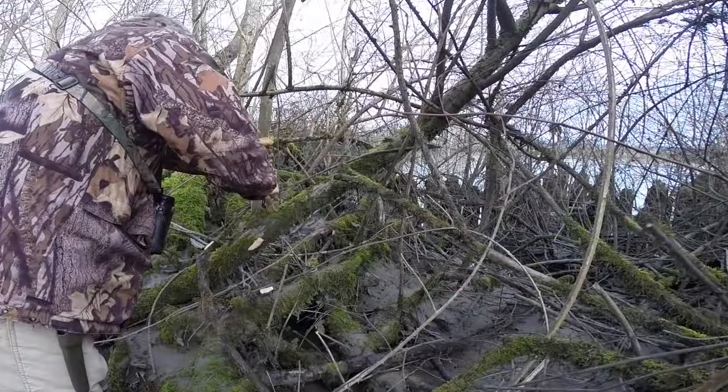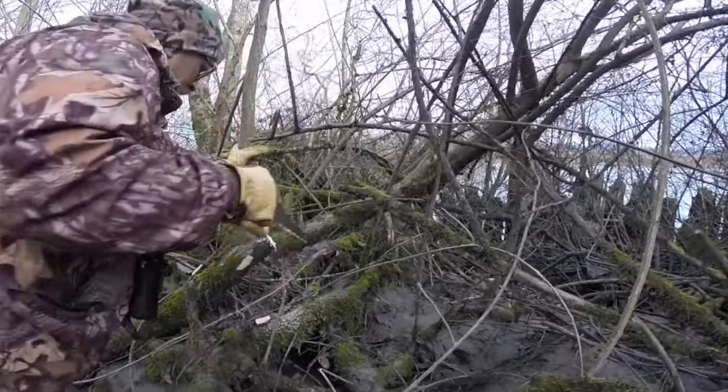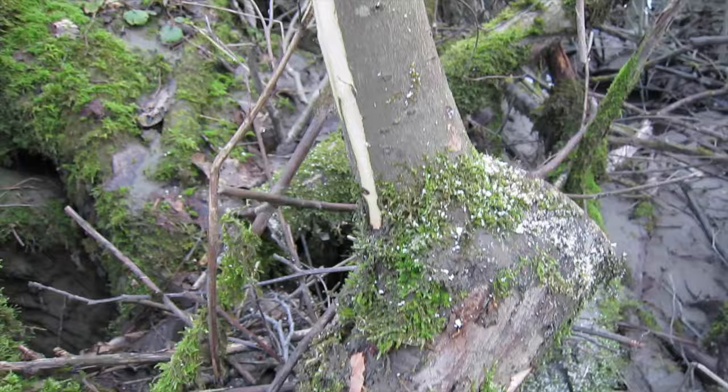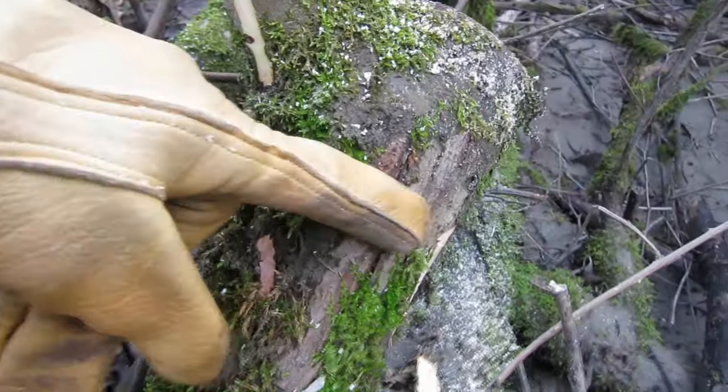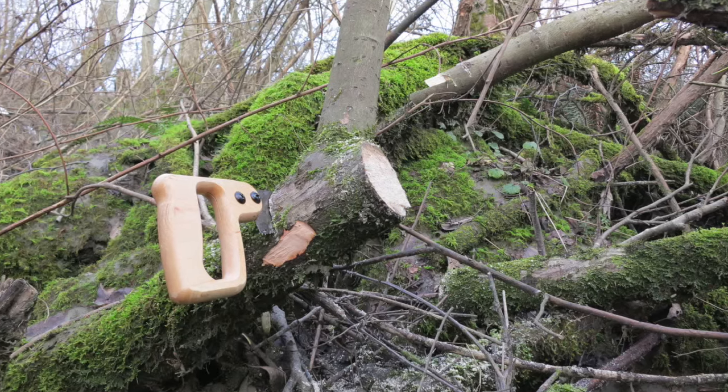I found this nice piece of vine maple crotchwood, and I thought it could make a pretty cool little handcrafted ladle. Of course, you never know until you get inside of it and check it out for any rot or debris inside.